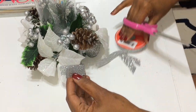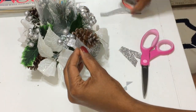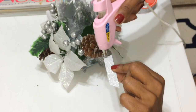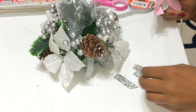This next part is completely optional — I'm going to add some silver ribbon to the bells by hot-gluing it right onto the bell. But it's completely optional; I think it still would have looked fine without it.